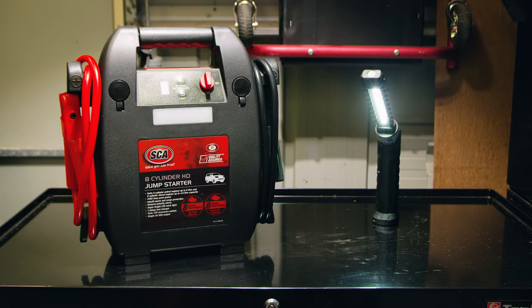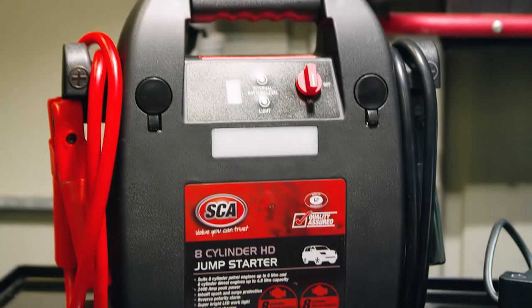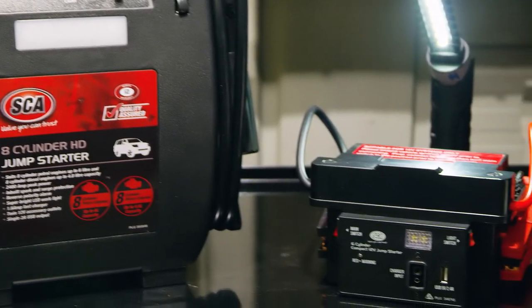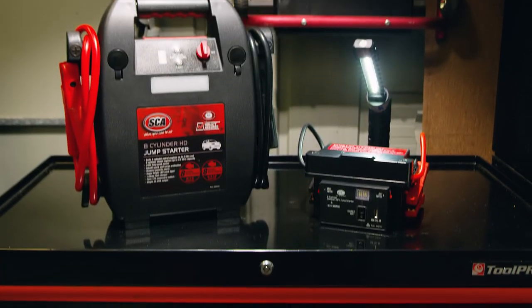In the event of a flat battery, you want to be back on the road quickly, but carrying a full-size jump starter doesn't appeal to everyone. That's why SCA have introduced a range of 12-volt compact jump starters.